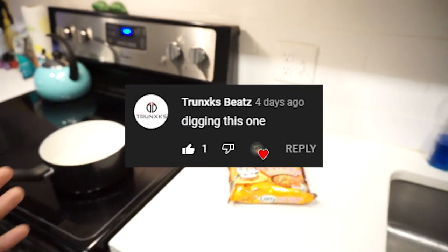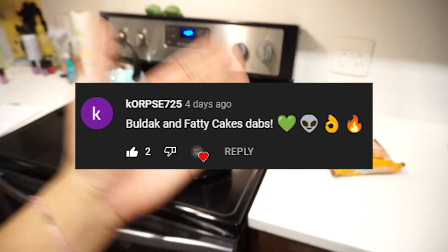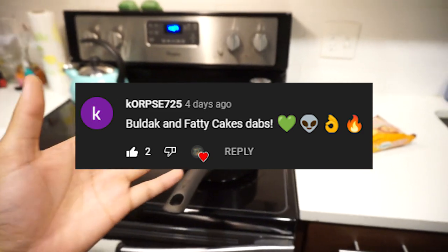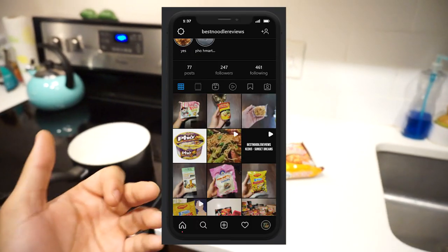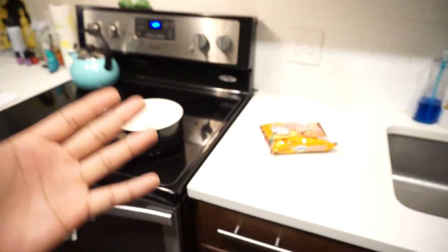I love making these videos knowing you guys are watching them. So yeah, appreciate it so much. Thank you. And, shameless plug — if you haven't already, check me out on Instagram.